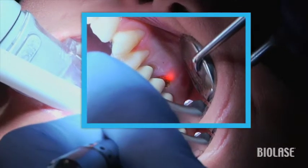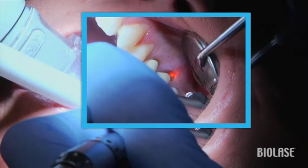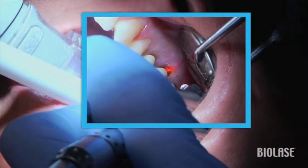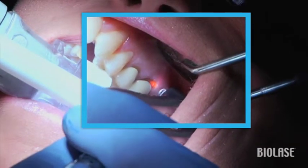After exposing the decay, I used the Waterlase MD Turbo to efficiently remove the caries. Without an MD, you would simply use your handpiece to remove the decay. But with an MD, you can do the gingivectomy using the same technique as with the Waterlase.